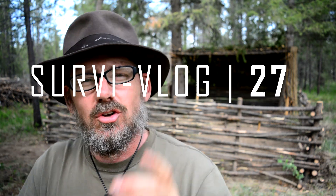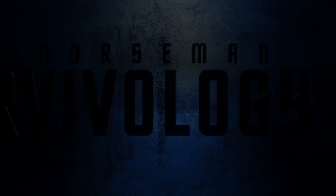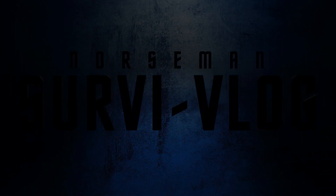Hey everybody, welcome to Survive Log number 27, coming at you from the bushcraft shelter. This is Survivology 101's Survive Log — we don't talk about survival skills and bushcraft here, we talk about the hassle, the struggle, and the problems with trying to shoot survival and bushcraft content for YouTube. So right here behind me is the new bushcraft shelter and I'm pretty stoked — I'm almost done with it.